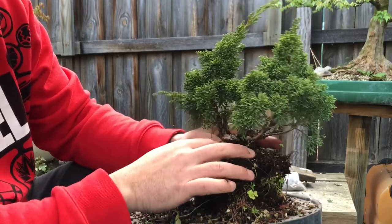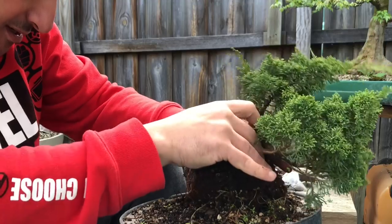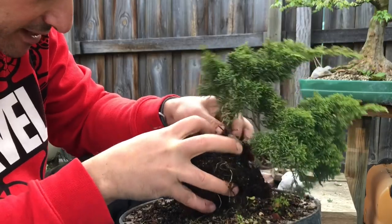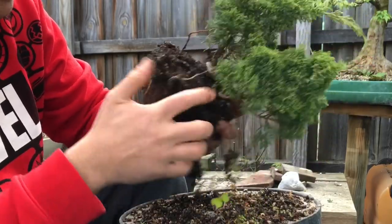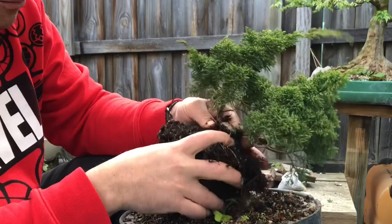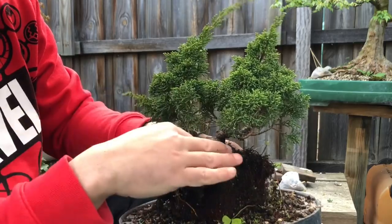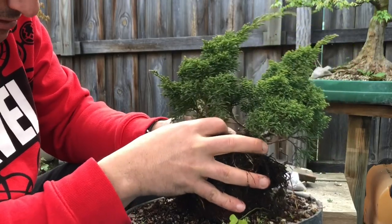That blue stuff is just slow release fertilizer I've had on there. What's happened is this one was in the ground — it's actually ground layered. I could feel some roots in there. This part has actually ground layered, which might not be too bad because this section is more interesting than the straight part. I might cut off this section and grow that as another tree. The branch was buried probably by accident, and it's just grown roots from that spot — a nice little twin trunk.